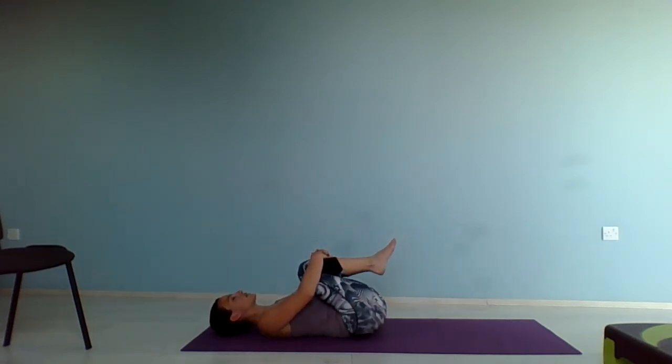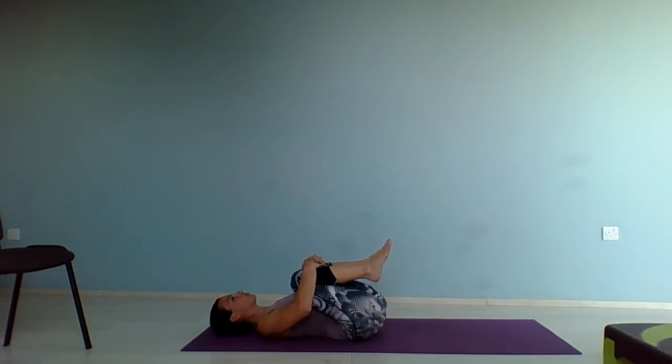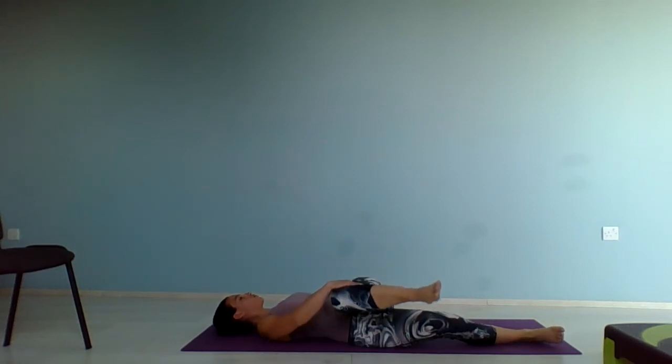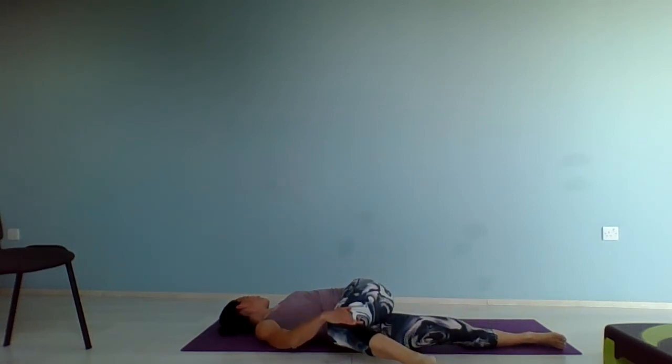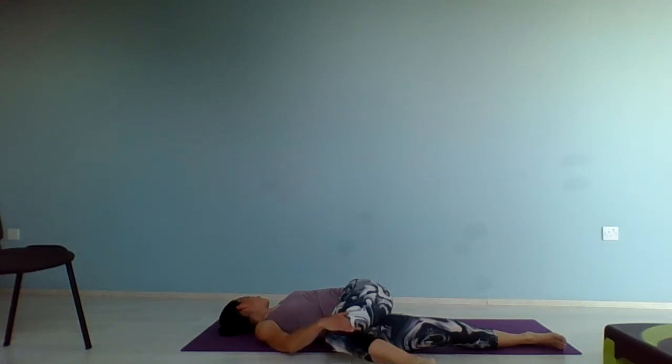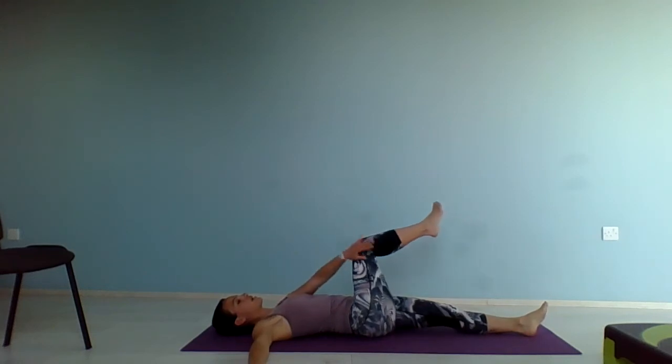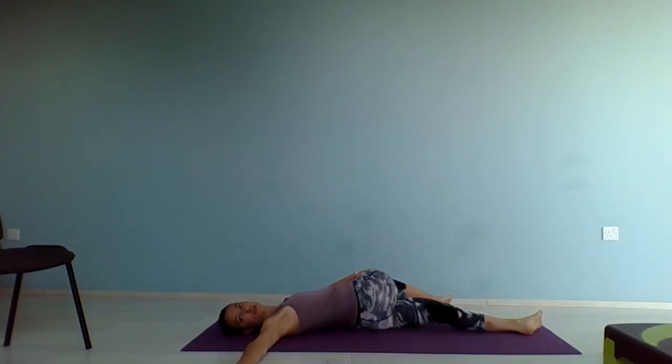Knees towards your chest and breathe out. Stretch the right leg away, bring that left knee across your body as you look over your left shoulder. And stretch that left leg away — bring the right knee across your body as you look over your right shoulder. Good. And release.